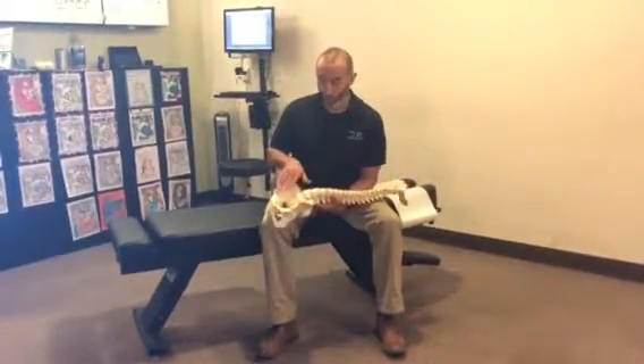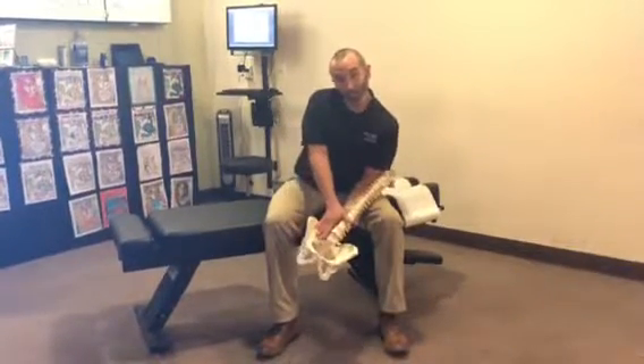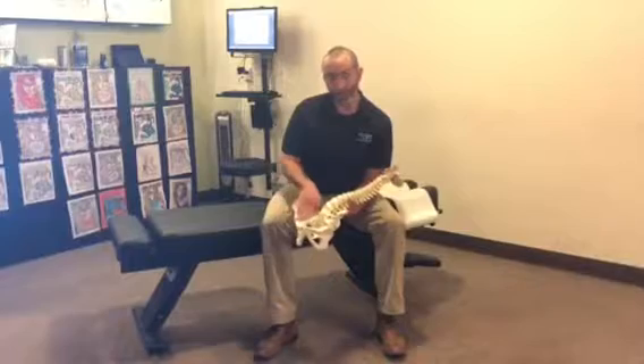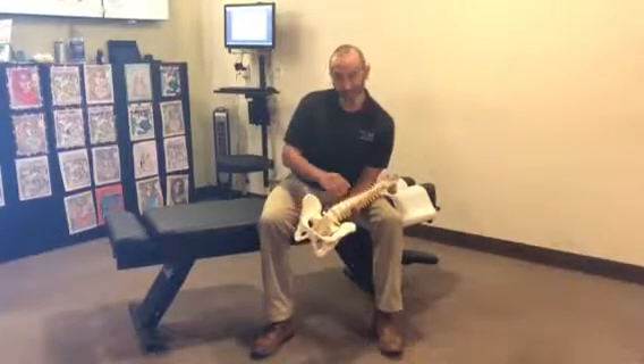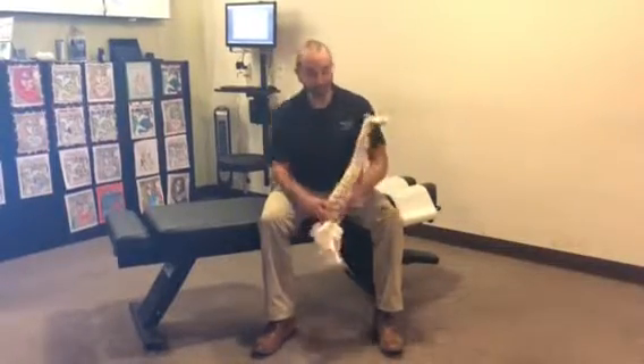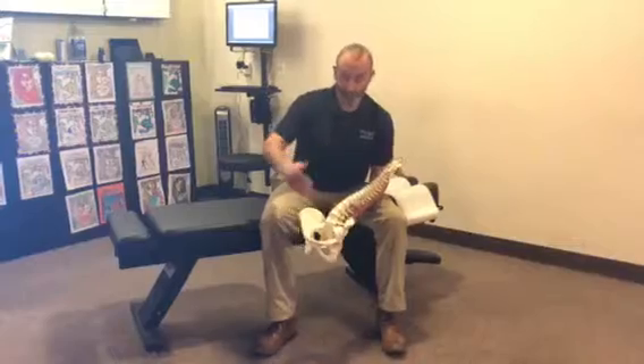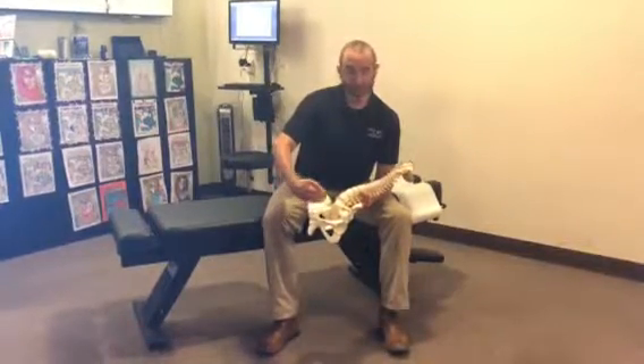When we talk about core, we're talking about these muscles that are deep inside the pelvis, behind your kidneys. These muscles go down your legs and these muscles go up the vertebral body side of your back. Here's the actual back, and here's your tummy, and these muscles are deep inside here.